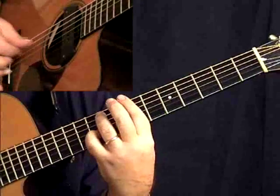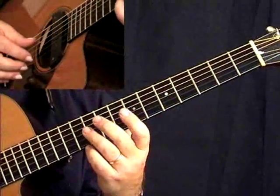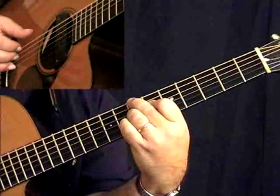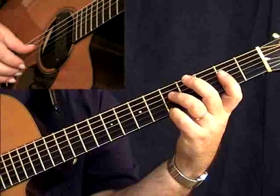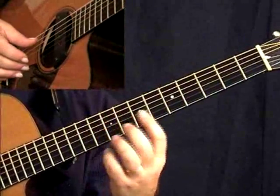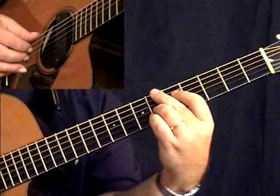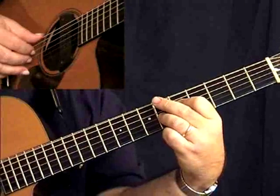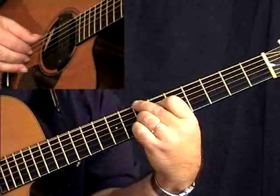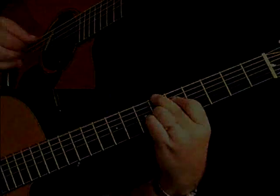This is another variation of our classic turnaround. This is the basic template for the turnaround — E7 with the fifth and the bass on the sixth string, Bb, up to E.